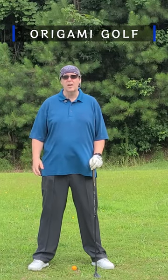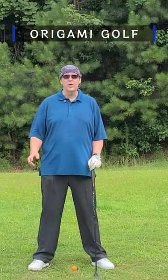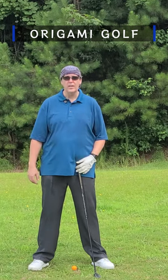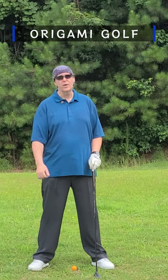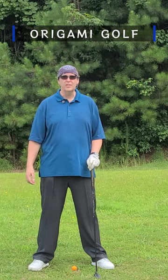Finally, a strong grip creates other compensations in your swing. Because it's not the natural way to hold your hands, your body has to do other things to compensate. You've got to use the muscles in your forearms, wrist, and hands to close or manipulate that clubface — that's another compensation. You start doing that and you start doing other things in your swing to take care of the strong grip, which just creates more compensations that you really don't need, as opposed to just using a neutral grip and letting things happen naturally.